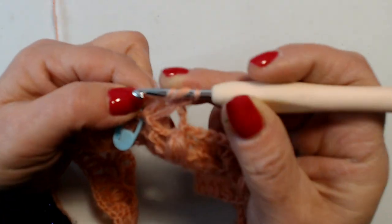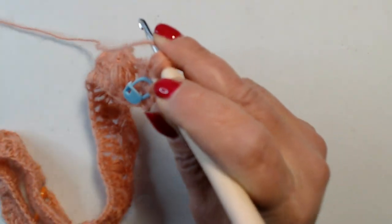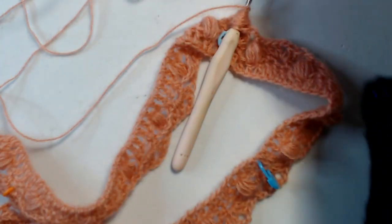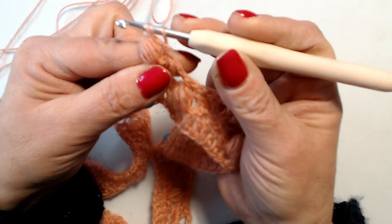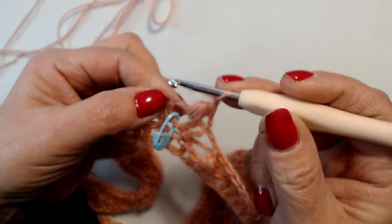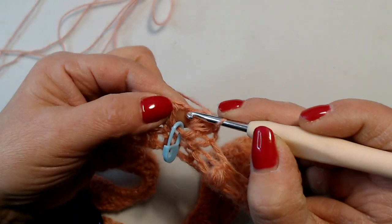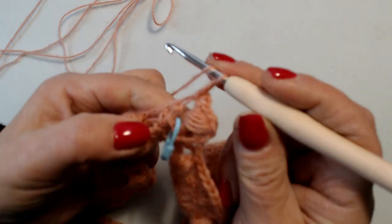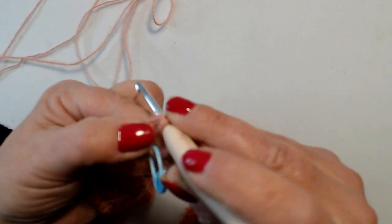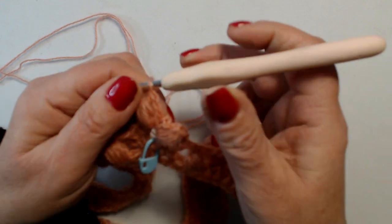Lavoro un punto puff: 1, 2, 3, 4, 5. Prendo un po' di filo — ho fatto le mie maglie allungate — chiudo le mie maglie, una catenella, vado nell'archetto ancora, faccio una maglia bassa, 2 catenelle, rientro nell'archetto e lavoro una maglia bassa. Quindi ho fatto un archetto con 2 catenelle. Una catenella e lavoro ancora un punto puff: 1, 2, 3, 4, 5. E questo è il primo aumento.